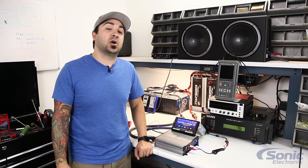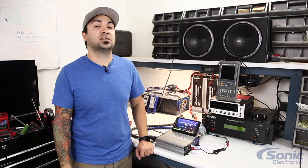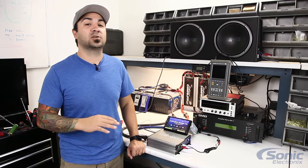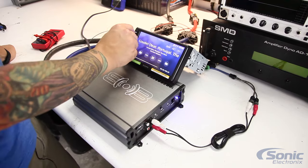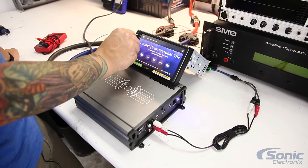Hey, what's up guys. Alan with Sonic Electronics doing some more tech support videos for you here. The goal of these videos is to help prevent you from sending back new equipment that you feel is defective. 90% of the products that we get back and test are actually found to have no problem. The video we're doing today is on amplifiers — specifically when you turn your volume up and your amplifier shuts off or goes into protect.